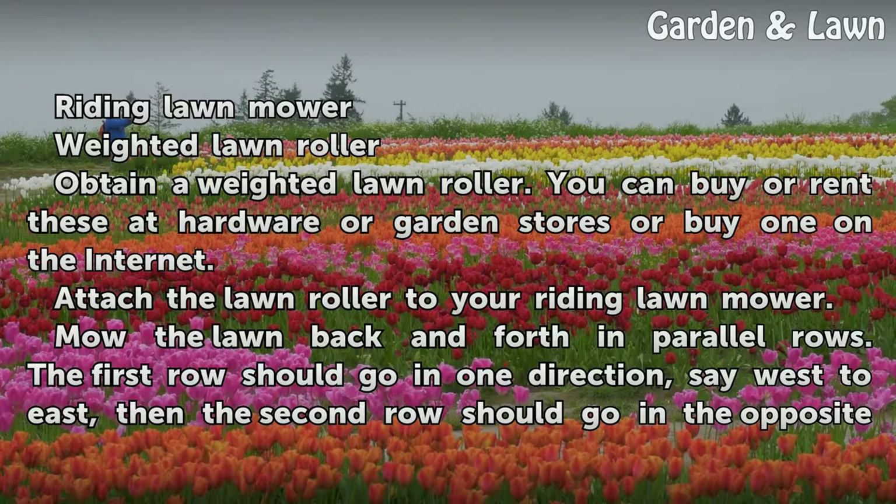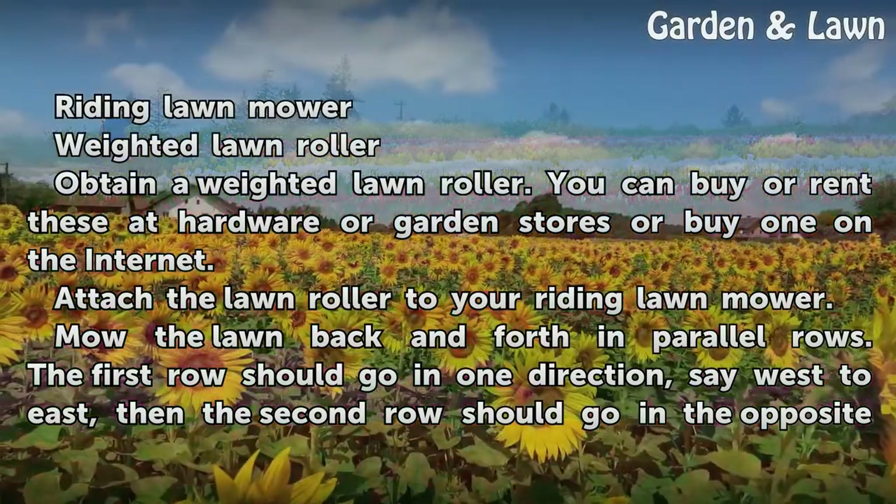Obtain a weighted lawn roller. You can buy or rent these at hardware or garden stores, or buy one on the internet. Attach the lawn roller to your riding lawn mower.